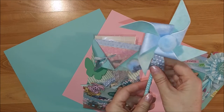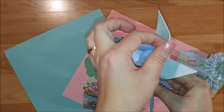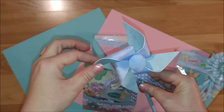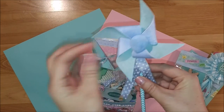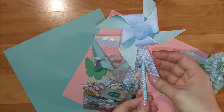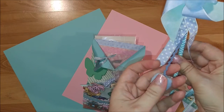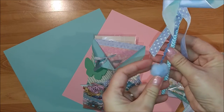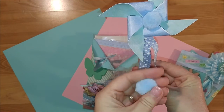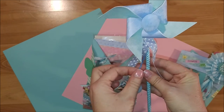My other wand I made as a pinwheel from Colorbok paper, glued together on each side, then I put in a pom-pom and glued some ribbon from my stash. I used a needle with a large head that went right through the pom-pom and hung another pom-pom down with some rickrack.